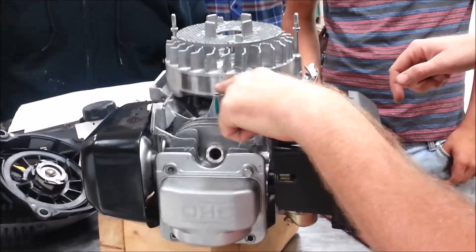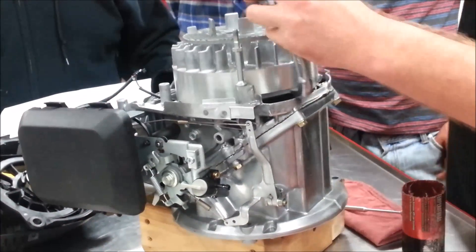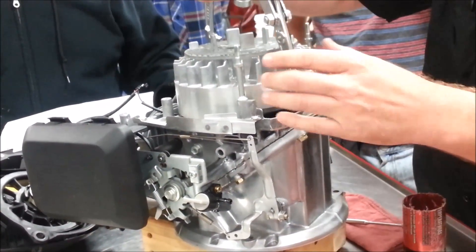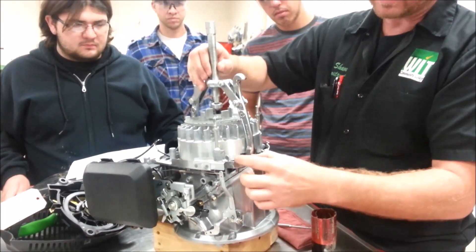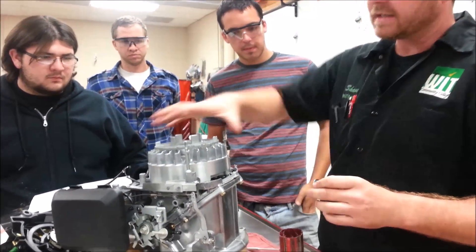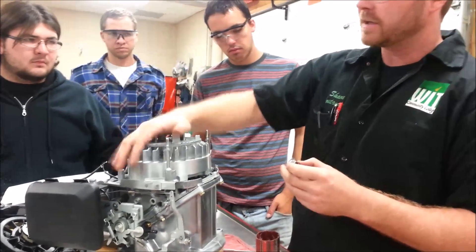I need to be able to grab on where I'm not going to hit something. You see how I've got a boss here — if I were trying to grab in here, I'm close to some of the casting. I'm going to find a spot on both sides that has the least amount of obstruction from the block itself. I'll add one more tip: these come off pretty easy on new engines, but they can be a real bear on a lot of engines, especially with heat cycles and age.